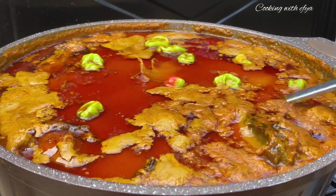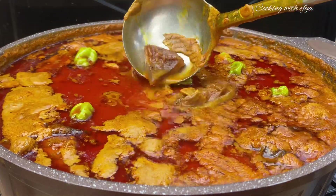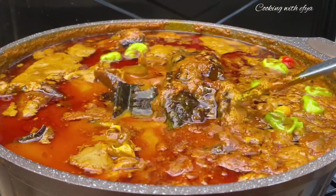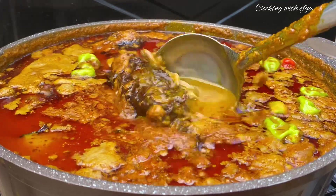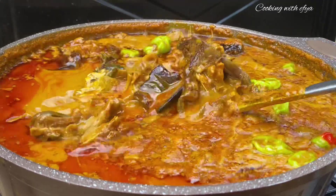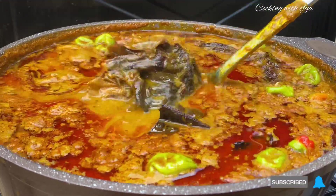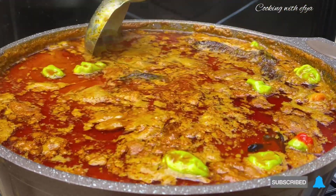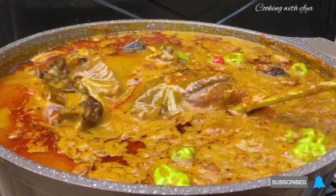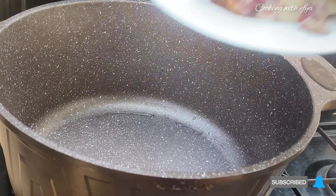Hello everyone, thank you once again for clicking on this video. I hope you all are doing perfectly fine today. I'm sharing with you the mouth-watering Christmas palm nut soup recipe — a salted meat and fish palm nut soup — and trust me, you are definitely going to love this recipe. If you haven't subscribed to my channel, kindly do subscribe and be part of this beautiful family. Let's get started!